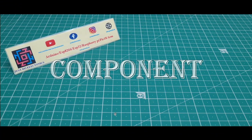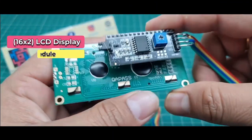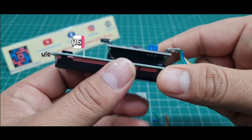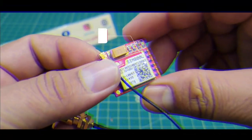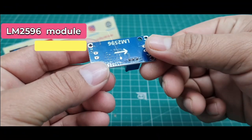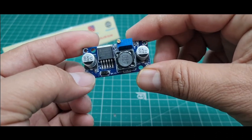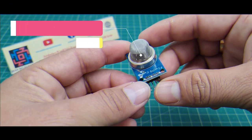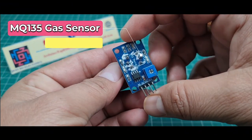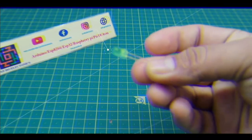I'll show which components I use in this project. First, I use an Arduino Nano microcontroller board. Second, I use the SIM800L GSM module. Third, I use the LM2596 step-down converter to provide 3.7V to the SIM800L. Fourth, I use the MQ135 gas sensor. Fifth, I use a red LED, and sixth, I use a green LED.